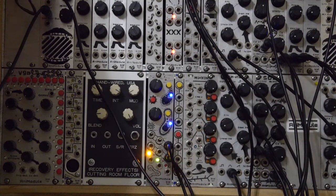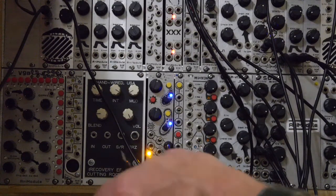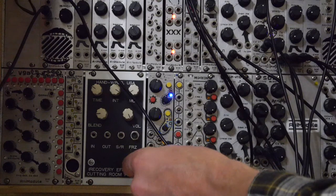All right, now that's cool. There are a lot of uses — you can just use it for your static tap tempo clock. But where it really gets interesting is when you start to modulate the multiplications and the divisions.